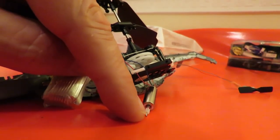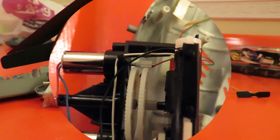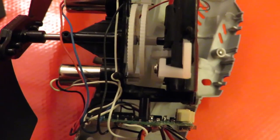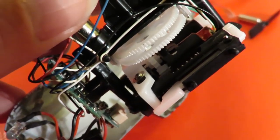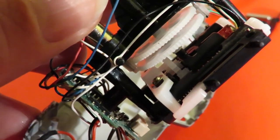I managed to pull both motors out of the assembly, so I'm going to pull the little pinion gears off, put some superglue on the shaft, and then push them back on again. Now I'll wait to see if that glue holds them in place.